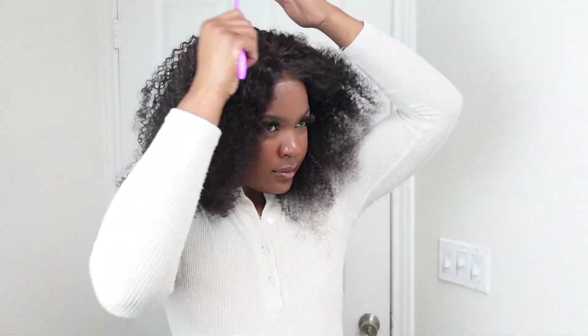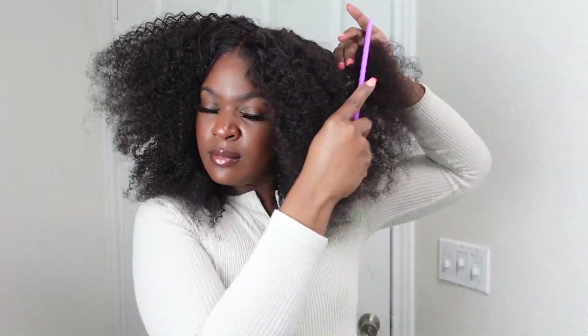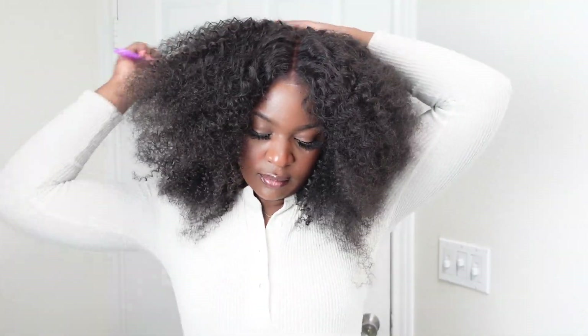I'm going to comb the wig out. I like to always do this when I have curly hair just to kind of start over. I'm going to detangle all of the hair and comb it all out, and as you can see it's getting bigger and bigger. Once all of the hair is detangled, I'll start defining the curls.